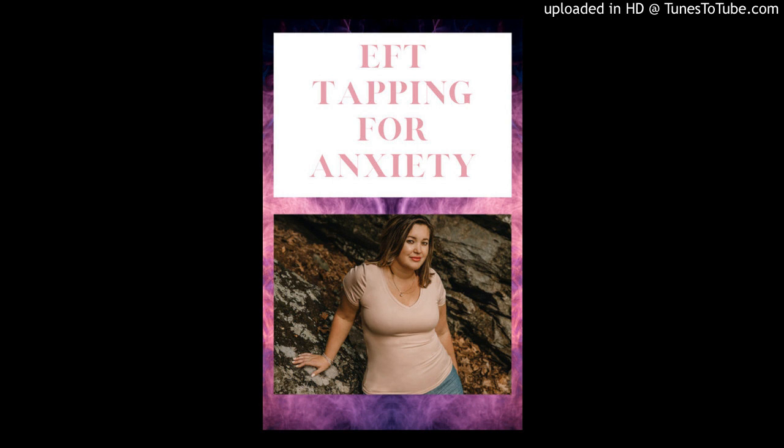Even though I'm anxious, I fully love and accept myself anyway. Even though I feel very ungrounded and all over the place due to the anxiety I feel, I love and accept myself anyway. Even though I'm feeling a lot of anxiety right now, I fully love and accept myself anyway.